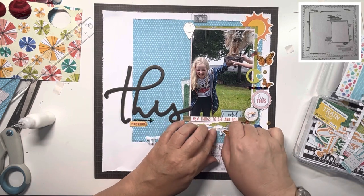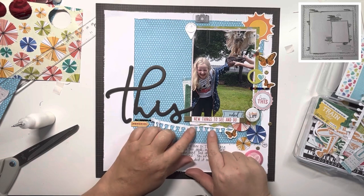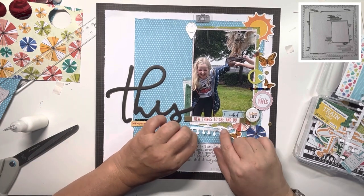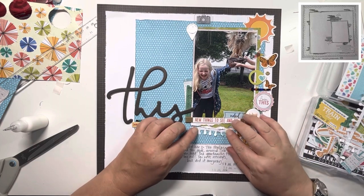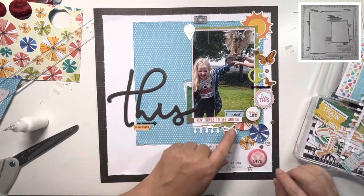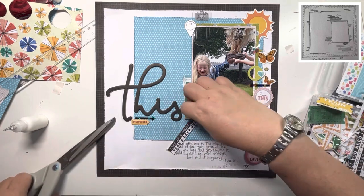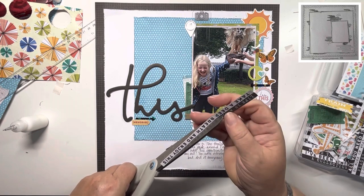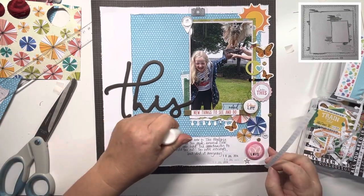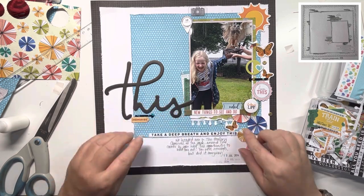Then this fabulous border piece I'm just tucking underneath the torn papers — it's like a notebook piece. I cut off the excess and glue it down with my wet glue. Looking at the layout now, most of that does get covered because I keep adding bits and pieces, but it's there peeking out. Then I find this word strip and one of the phrases is 'take a deep breath and enjoy this' — so true, as she overcame her anxieties to hold this bird and it was fabulous. Just running a bead of glue along the bottom carefully, as it's very thin paper.